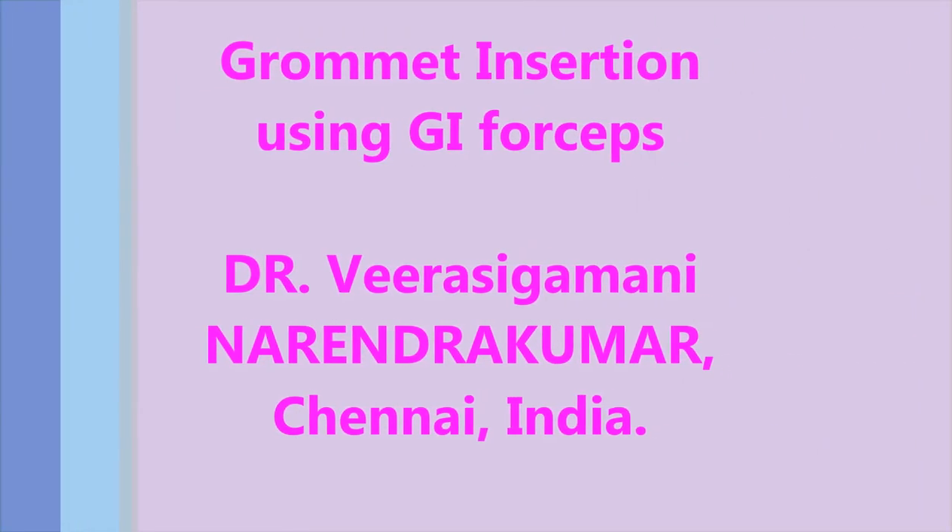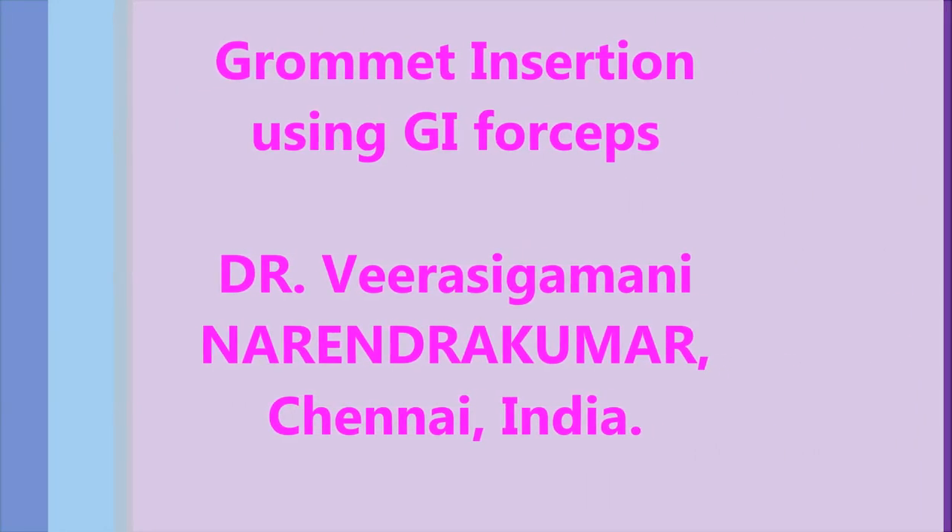Hi everyone, I am Dr. Narendra Kumar from Chennai, going to demonstrate grommet insertion using GI forceps.